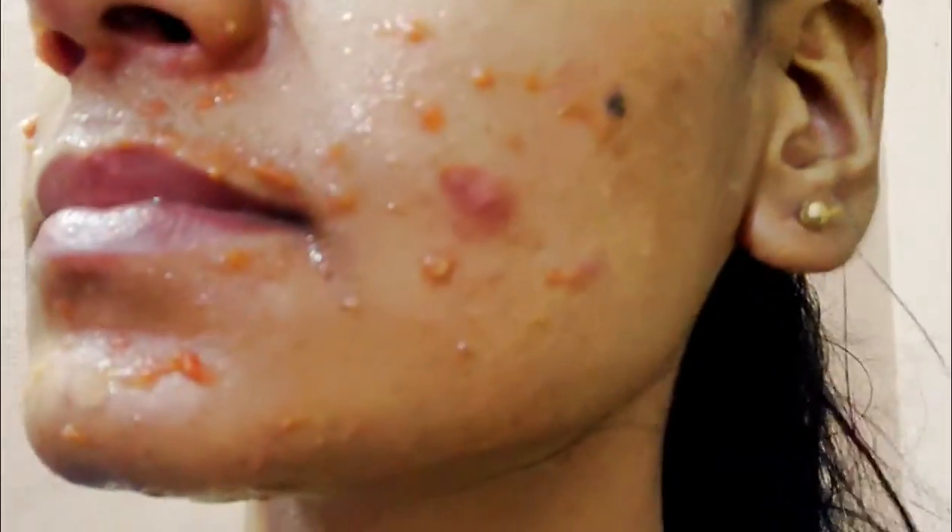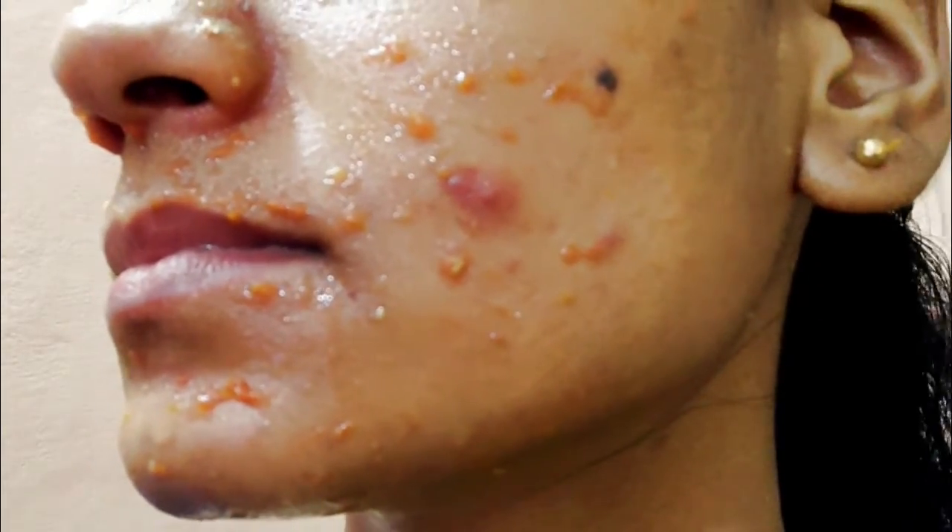It is possible that you will need to rub more, so take care of that. You will need to wash it off properly. After washing, rub it properly and leave it for 10 minutes.